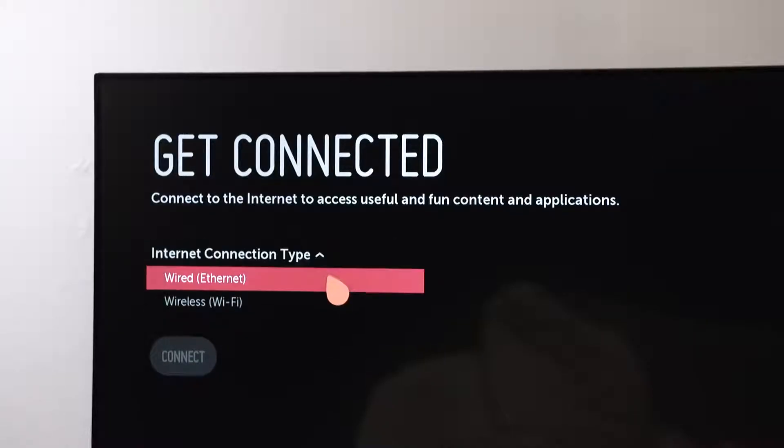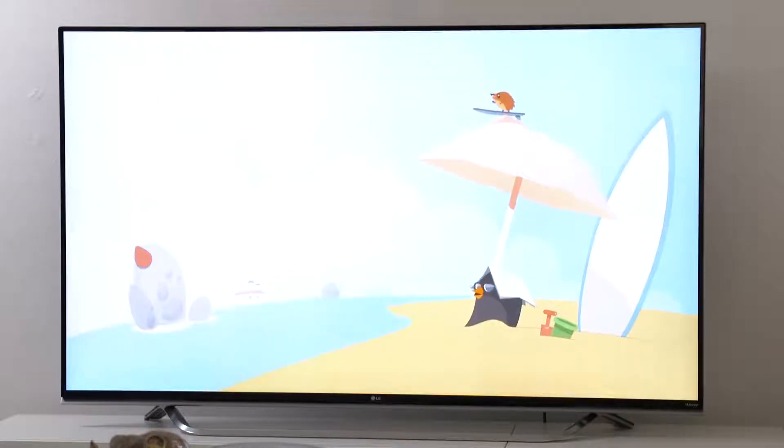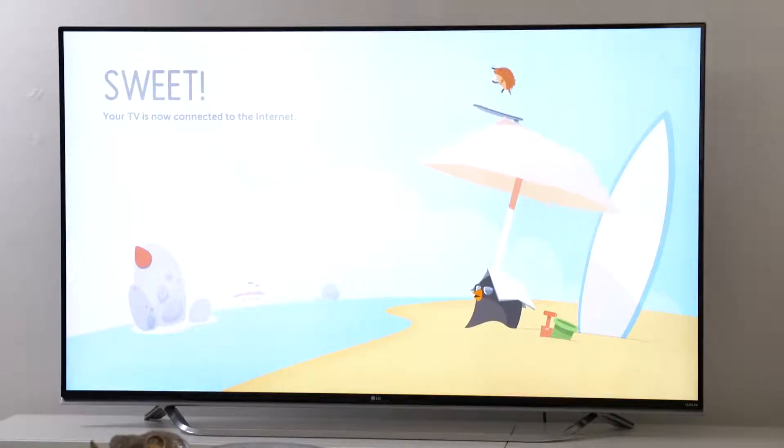To start with, please make sure your TV is connected to your home network via Wi-Fi or a connected LAN cable. If you want more information about this, click the attached link.